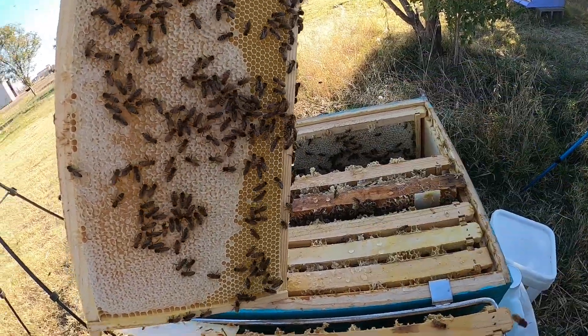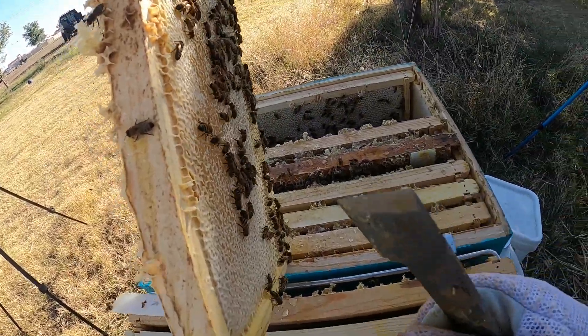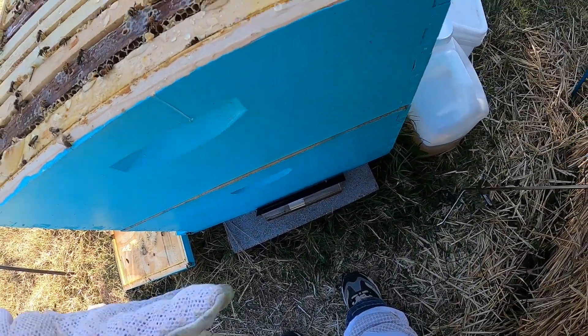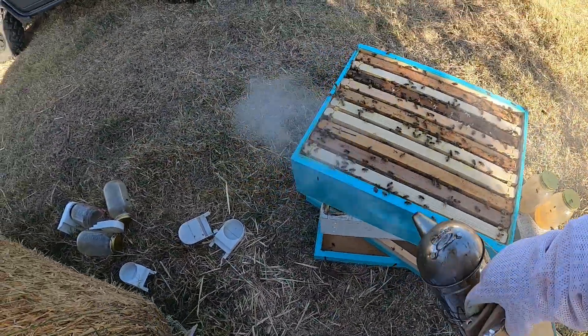This is all full; they just haven't capped it yet. Beautiful. What a mess — I shouldn't have gone so long without getting in this hive. That's my mistake.